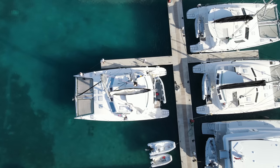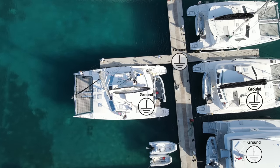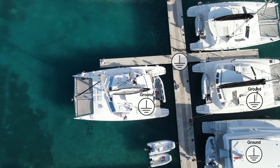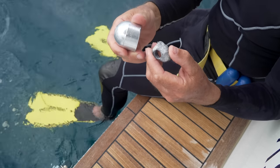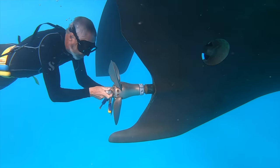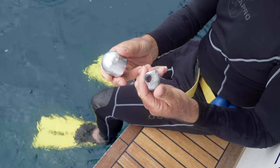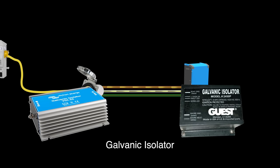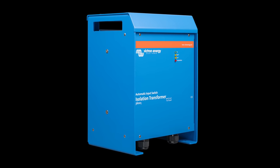Each boat in a marina will have its own ground for its systems, as well as the dock shore power system which has its own ground. It's important to isolate these grounds, otherwise they allow galvanic corrosion through stray DC currents — zincs will corrode too fast and underwater metals can be damaged, including propellers, shafts, fittings, and outdrives. There are two options to fix this: a galvanic isolator can be inserted in the ground wire, which stops DC current flowing but allows AC fault current to flow in the event of a ground fault. This is the cheapest option. The other option is to install an isolation transformer.